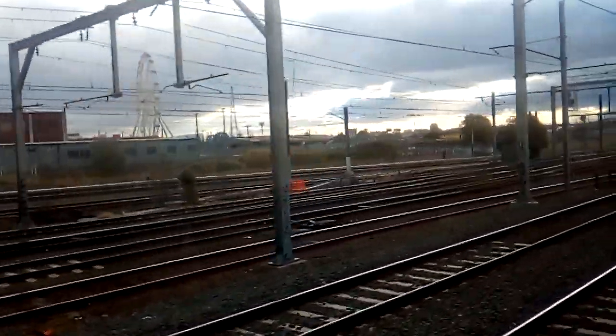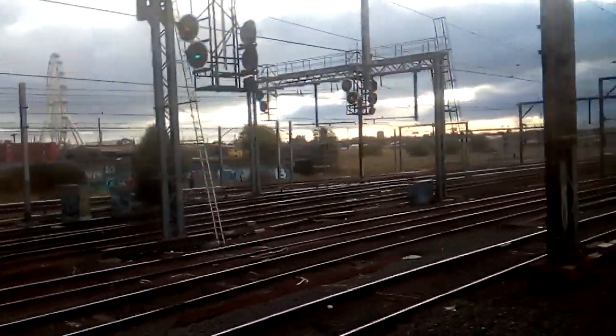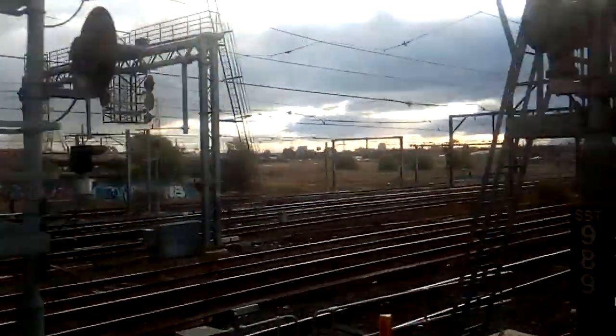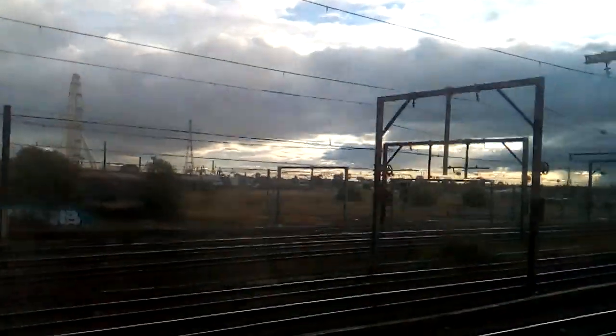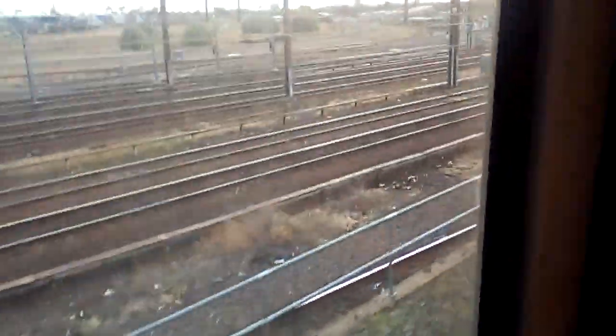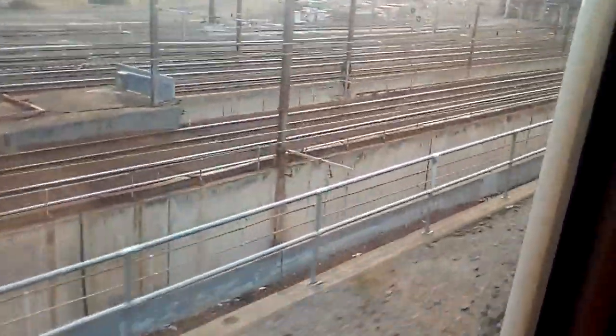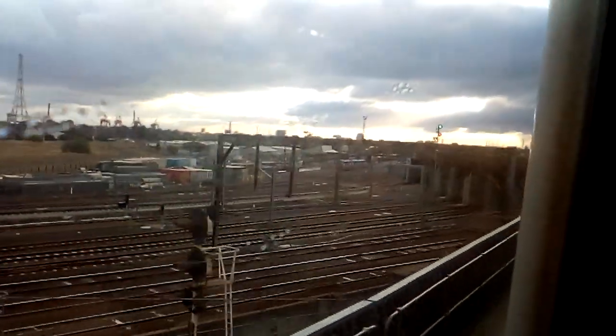My turn is coming up. I don't see any of the TV displays. There's the armband over there — it moved.